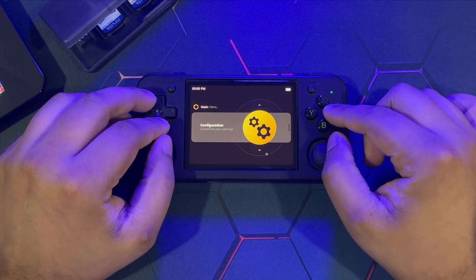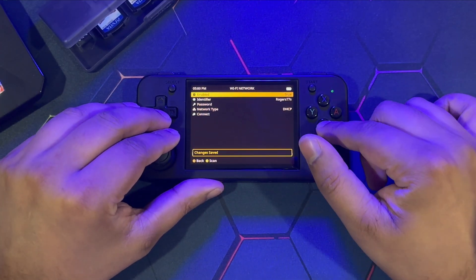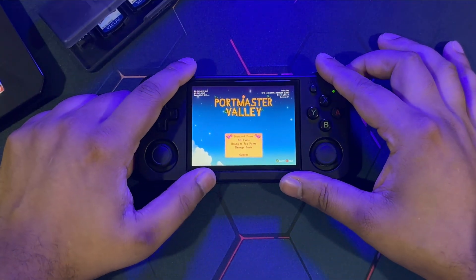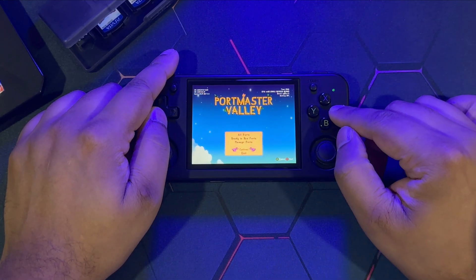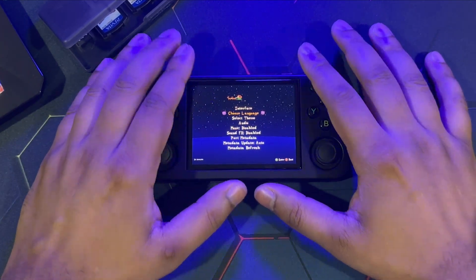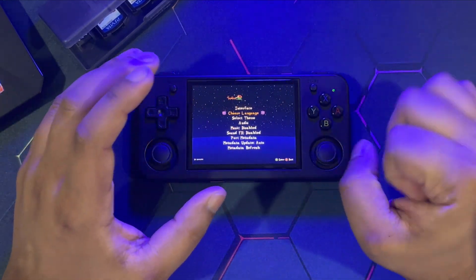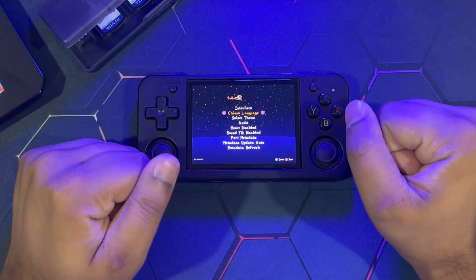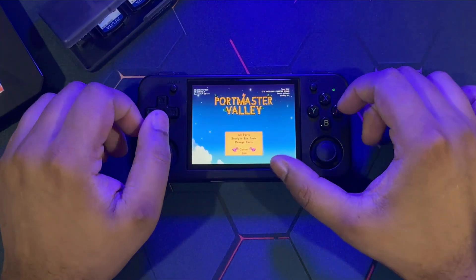The very first thing you're going to make sure of is that you are connected to the internet. Go to Applications > Portmaster. This is the main menu screen — very simple. When you first boot up Portmaster for the very first time, it will install some necessary things, and if there's an update available you'll be prompted to update. Make sure you're on the latest version of Portmaster, and then Portmaster will start up.